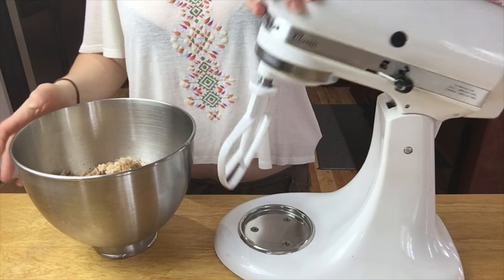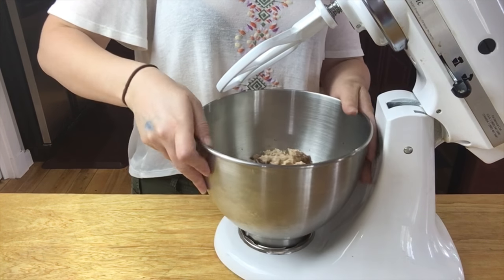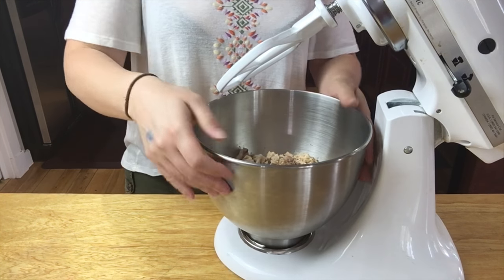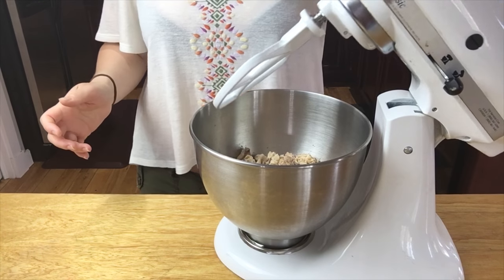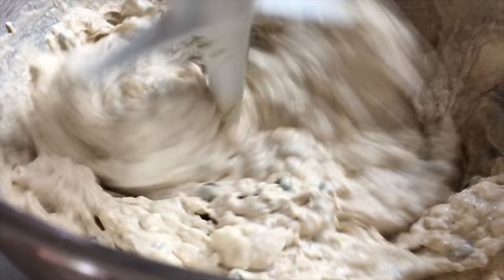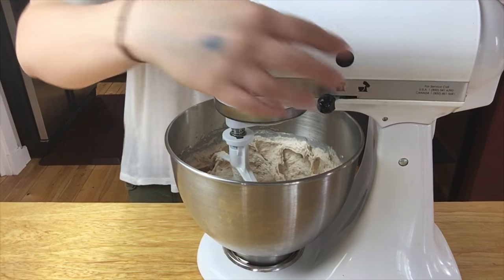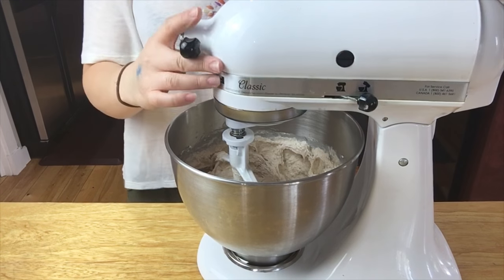I'm going to mix this in my standard KitchenAid mixer, but you can mix it by hand if you want — it's just going to be a lot harder. I'll lock it in place and turn it on.